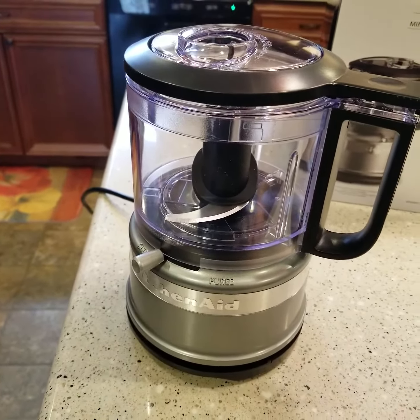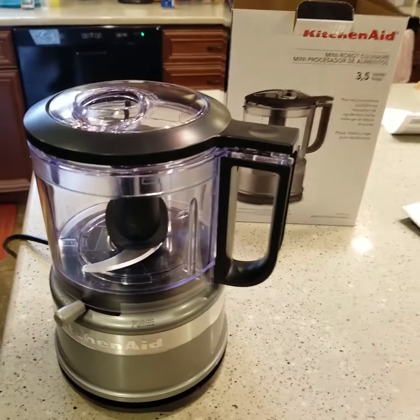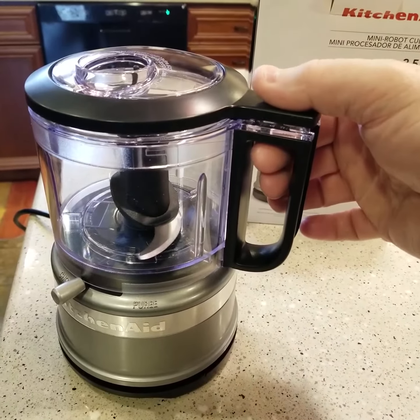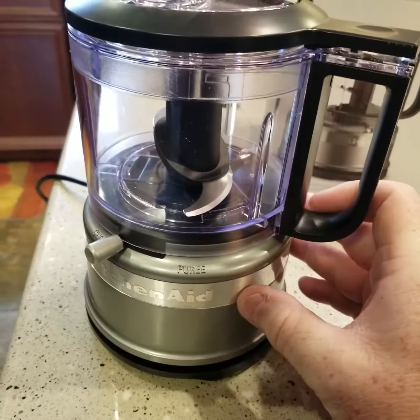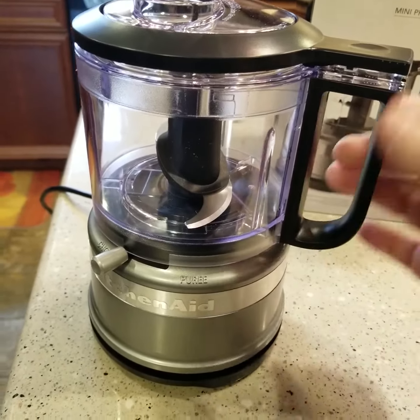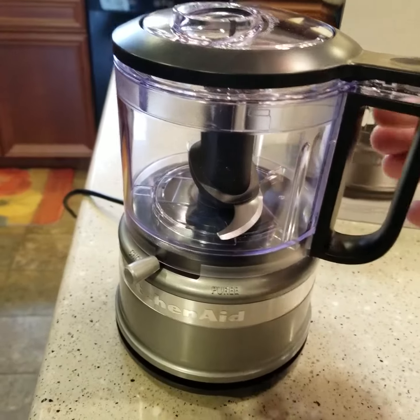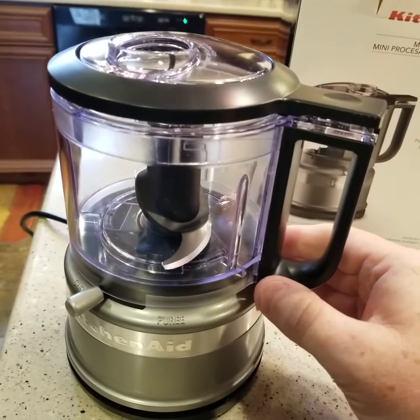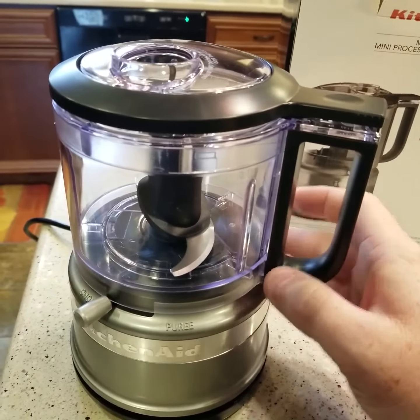I'm gonna do a review on this KitchenAid — I just got it at Walmart. It's got a little trick to it: you press this down and that's what makes it go, but it's got a little play. If this isn't perfectly all the way to the right — even if it moves just a little bit — this button won't press. I was having difficulty with it, but you've got to make sure it's all the way over.